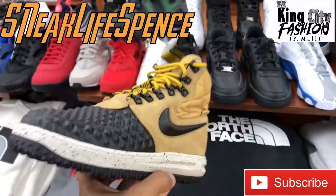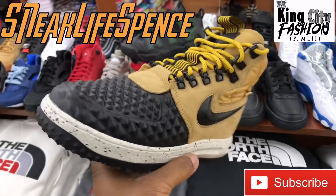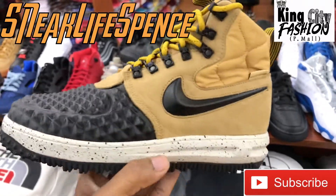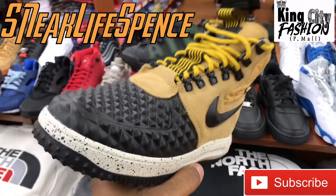Yo, it's your boy Spence the Great, aka Sneak Life Spence. What do y'all think about the 2017-2018 Nike Air Force One duck boot? I think they keep hitting this hard every year with something different. I think they keep progressing in the style and the feel and everything about the shoe every year.